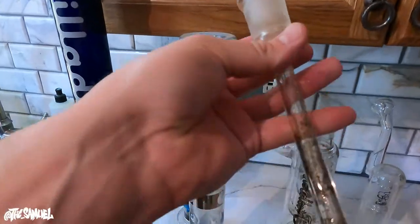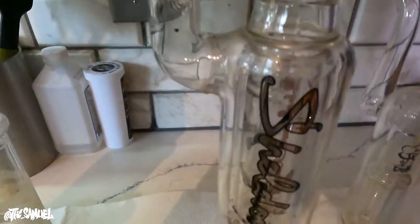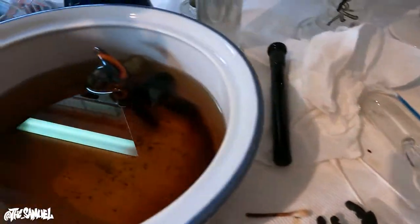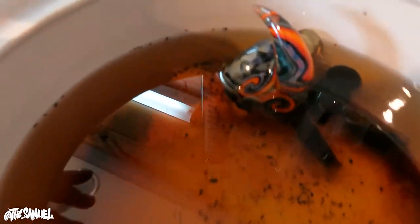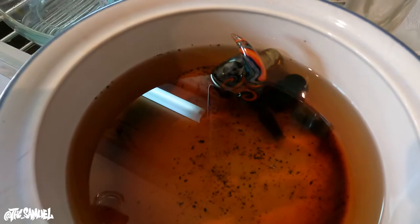Alright guys, this is the downstem to the Sheldon Black piece — as you can see we've made some really good progress on it, it's getting really clean. Same with this illadelf — this is almost brand new. This is our old soaking tub station with iso; I'm about to switch that out.